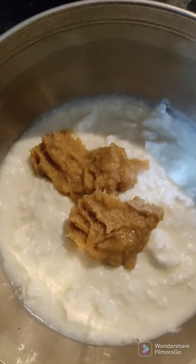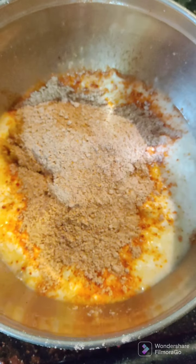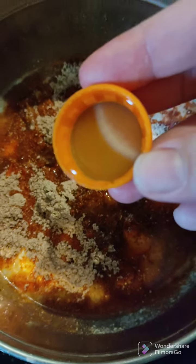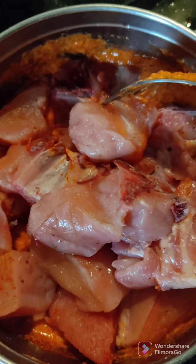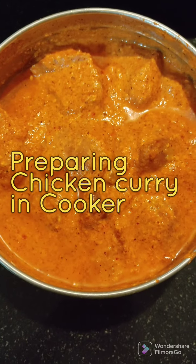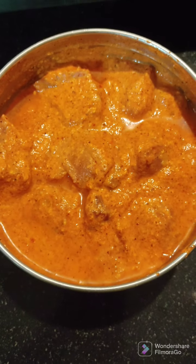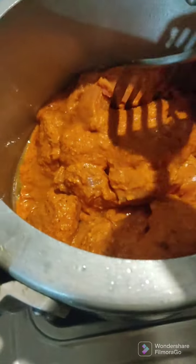Here I even prepared chicken. This is the marination — garlic ginger paste, chicken 65 masala, one tablespoon oil, and two tablespoons of vinegar. This is the chicken I'm mixing with the 65 masala, and it looks something like this. Now I'm putting the marinated chicken in — the marination was done for almost two hours, so I'm ready to cook it.